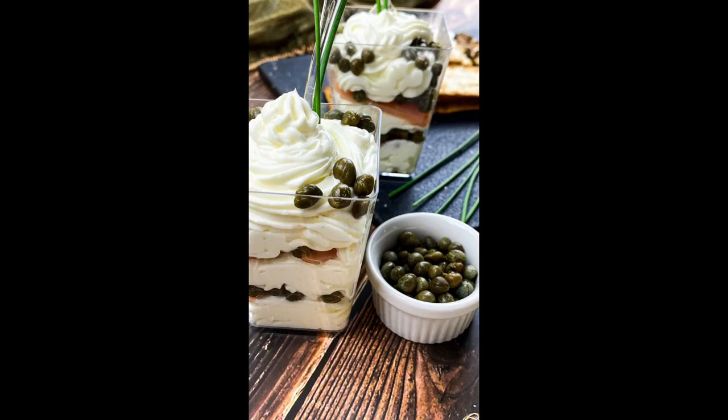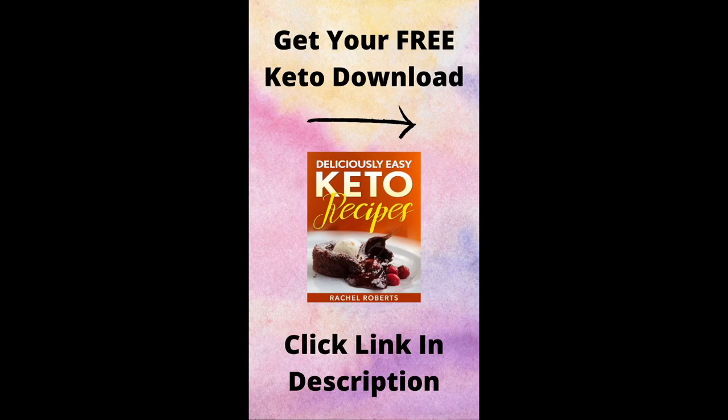Get your deliciously easy key-to-recipes free download by clicking the link in the description. Thank you.